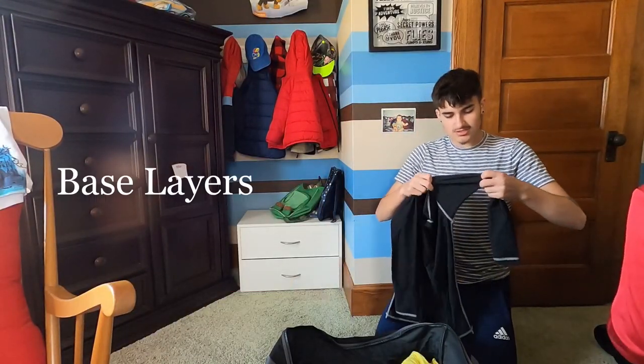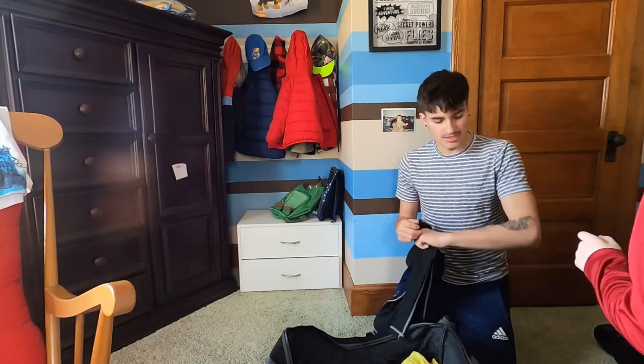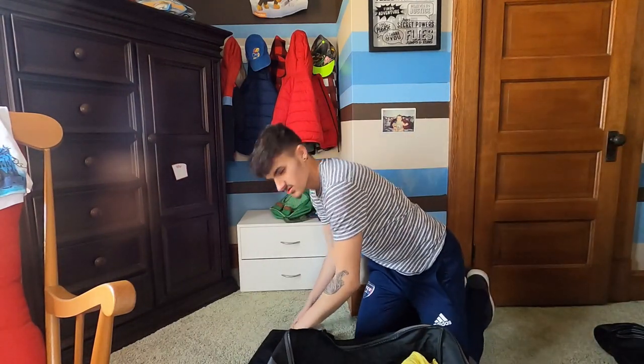We have some base layer stuff and some underwear. This is what I'm going to wear — this is like a shirt so when I slide around I don't get all ashy and stuff like that. Baseball — so I get shirts.